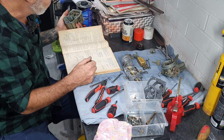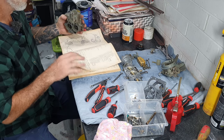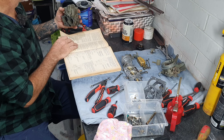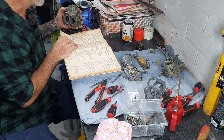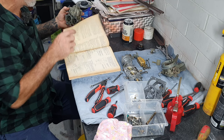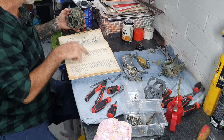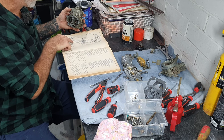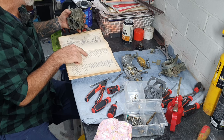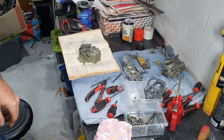The manual says install the main discharge jets with the mited face of the jets parallel to the direction of airflow. Number 31 is the main discharge jet which is still in there. Number 32 are the main metering jet screws which are still in there too. Then there are these little brass copper washers - I have a spare set so I'll pull the old ones out with a pick and put the new ones in.